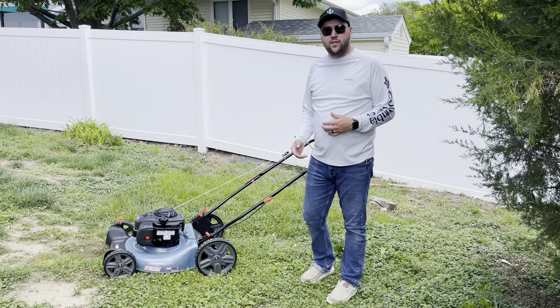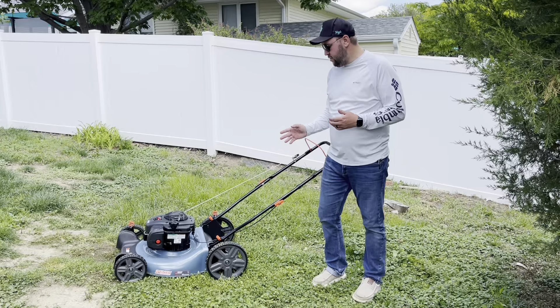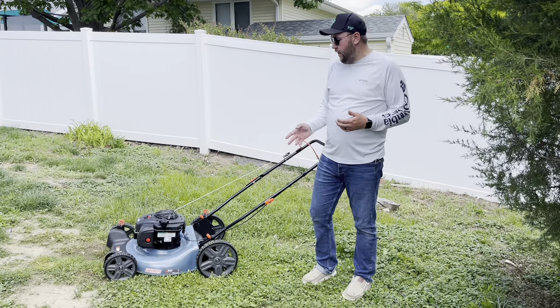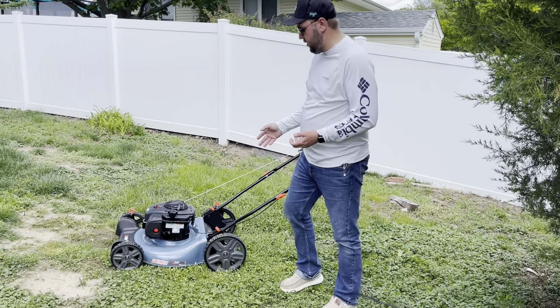Hey guys, James here. Today I wanted to give you guys a review of this Cynix lawnmower. I got it off Amazon and I'm really excited about it. I needed a new mower and this is going to be fantastic.